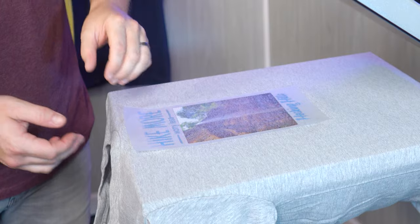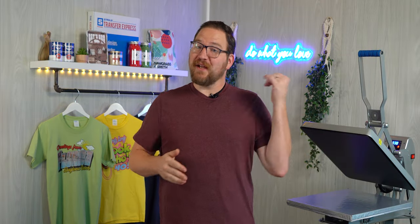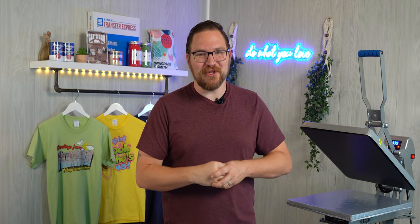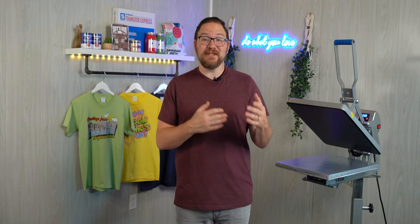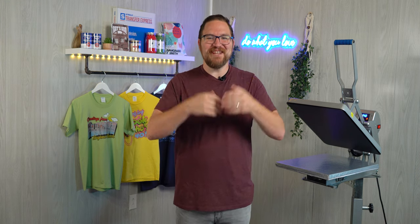Once the press opens, peel the carrier away in a smooth, even motion — and look how vibrant that photo turned out on the t-shirt, absolutely incredible. You can try these Ultra Color transfers yourself; samples are included with your welcome pack just for signing up for an account, or they're always available for free at the link in the description. Transfer Express rolls out helpful tips for apparel decorators every single week, so be sure you're subscribed. Until next time, I'm Dave — happy pressing.